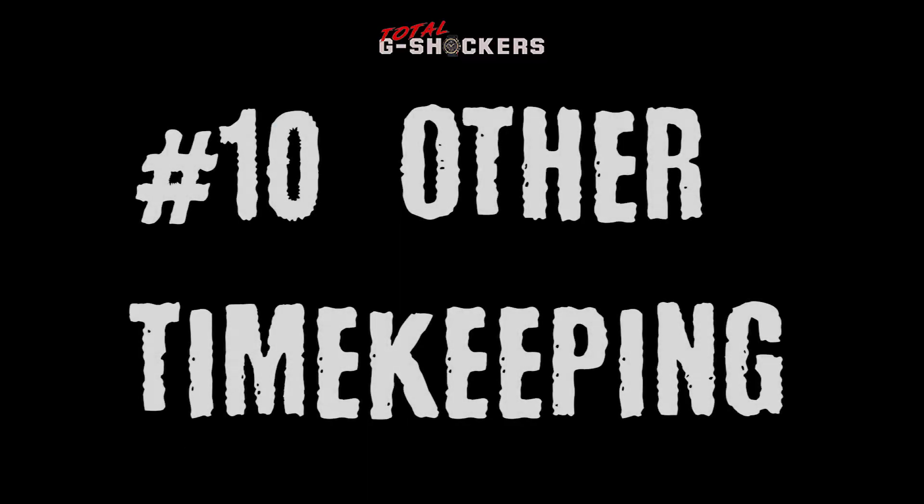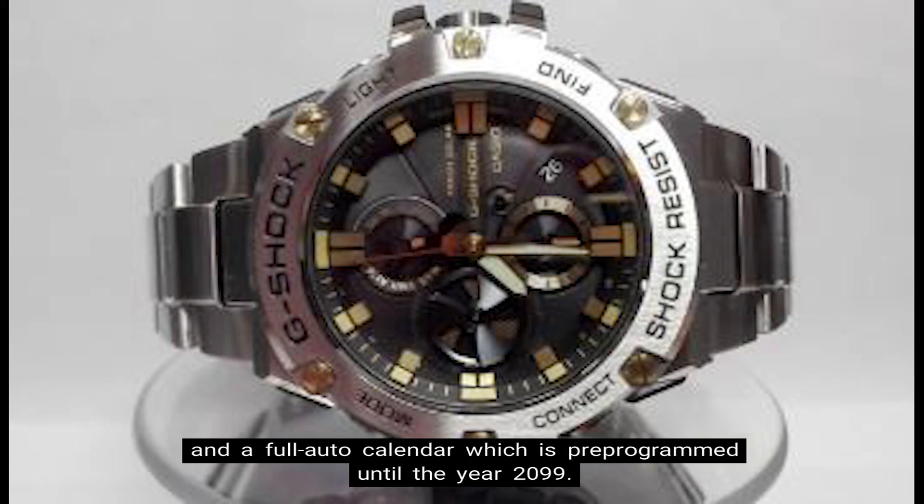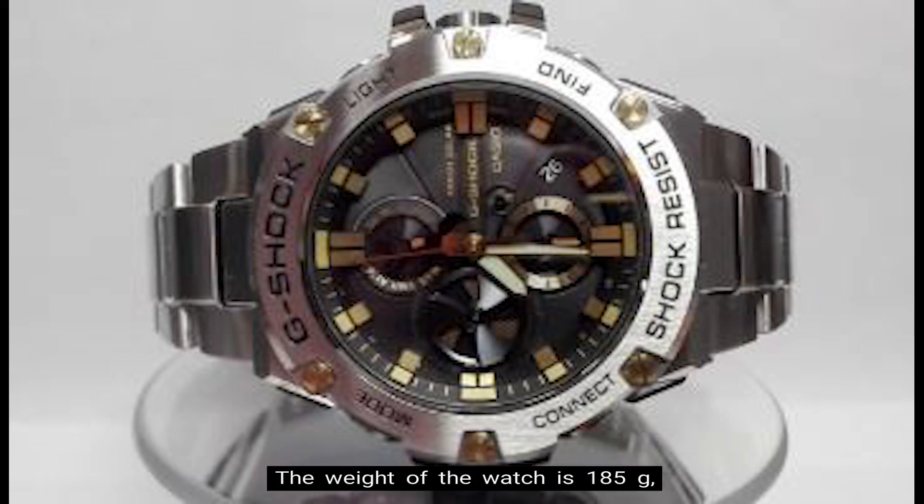Number 10: Other Timekeeping Functions. Other timekeeping functions for this watch include a daily alarm and a full auto calendar which is pre-programmed until the year 2099. The weight of the watch is 185 grams, the face of the watch is 53.8mm wide, and the retail price is $400 in US currency.